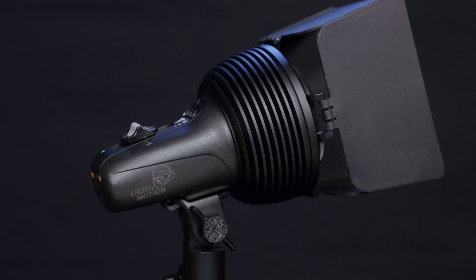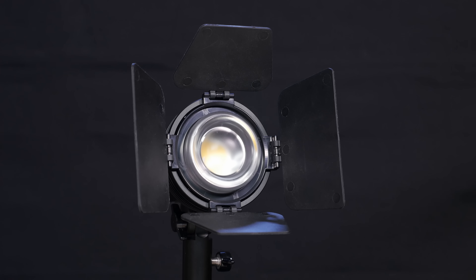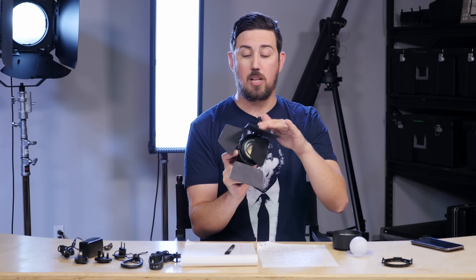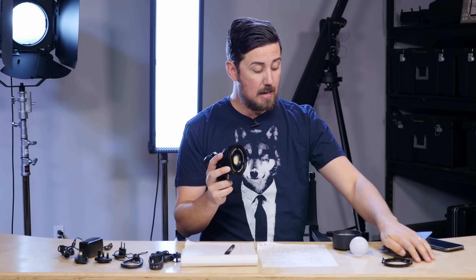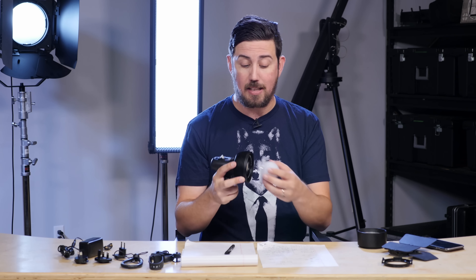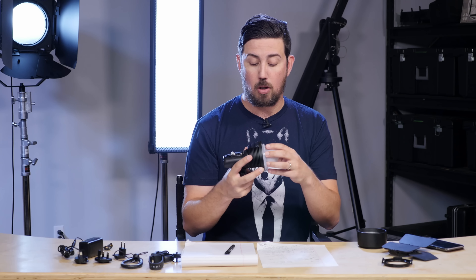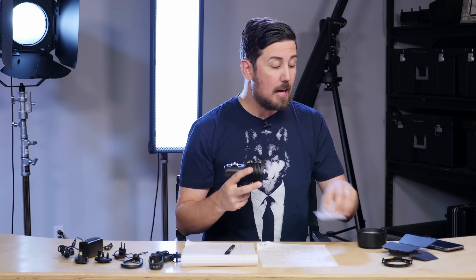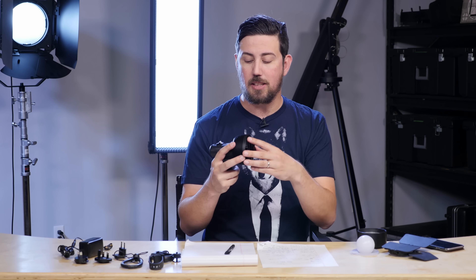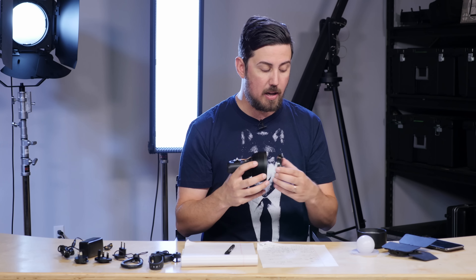It comes with barn doors and this 50-degree angle lens here, and it just pushes right on — no big deal. Now you have barn doors that you can do stuff with. There's an optional modifier kit that comes with a Fresnel, making it a 25-degree beam angle, and then there's this glow bulb which gives you a really portable softbox. And lastly, it has this three-inch gel mount that you can put different gels on.